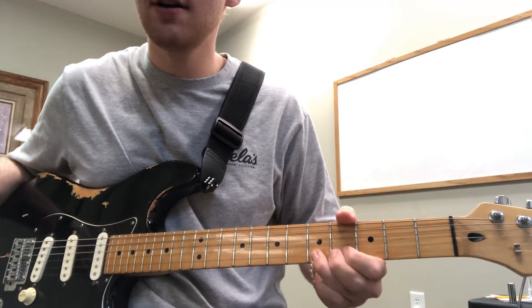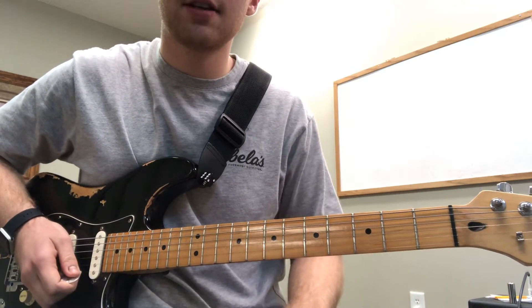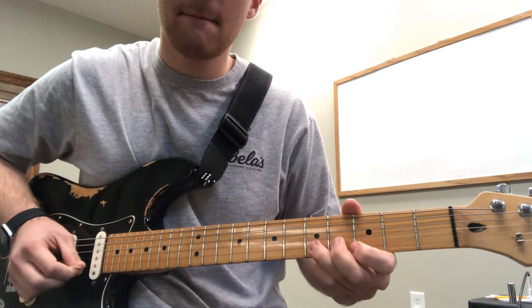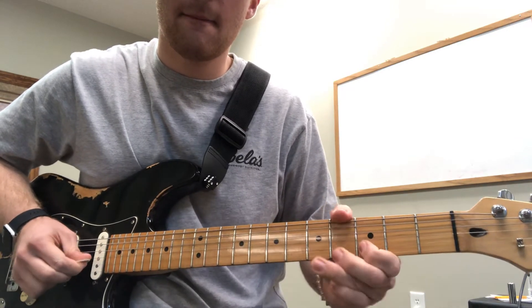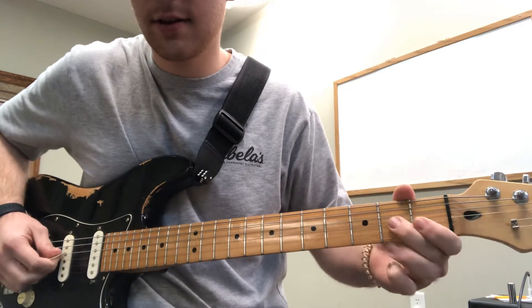I'm going to do all these little baby bends right here. And I'm going to hit the third fret of the second string. Then I'm going to play the second fret of the third string. So all together we have this.